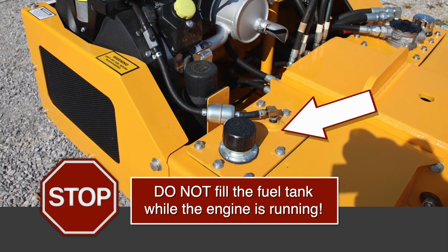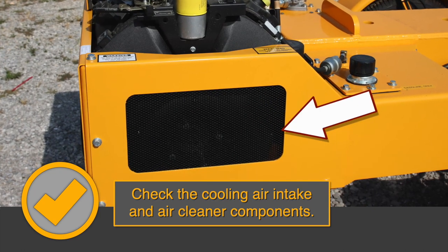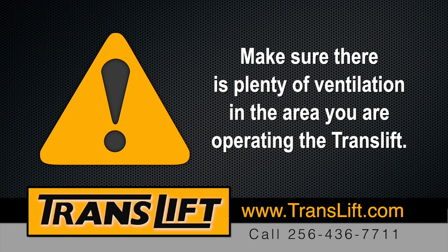Do not fill the fuel tank while the engine is running. Check the cooling air intake and air cleaner components. Make sure there is plenty of ventilation in the area you are operating the TransLift.